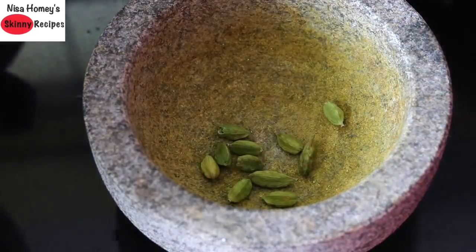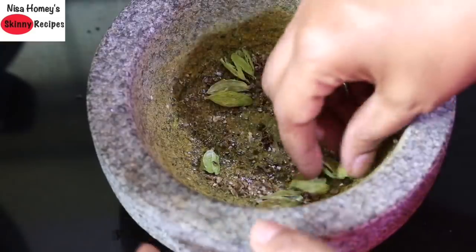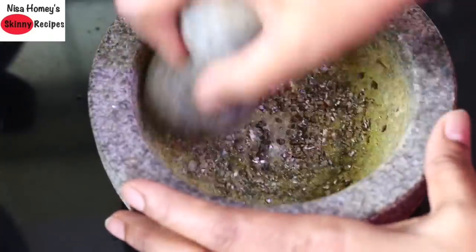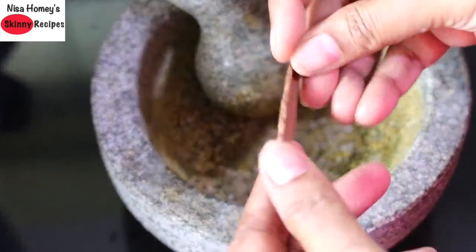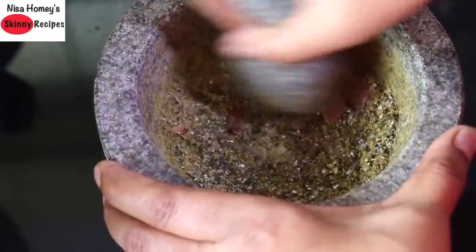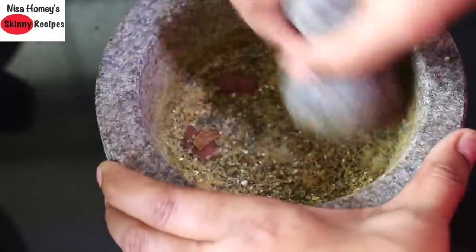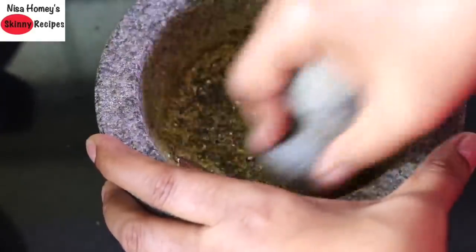Into my stone grinder, I'm adding 8 to 12 green cardamoms. Once lightly crushed, I remove the skin and grind the seeds. Now add one cinnamon stick and powder it along with the cardamom seeds. Cinnamon gives a nice flavor to the dry fruits laddu — if you'd like to know more about cinnamon's health benefits, including how it helps in fat burning, check my cinnamon video — links will be updated below.